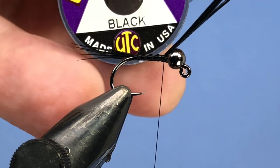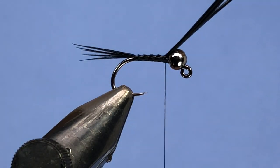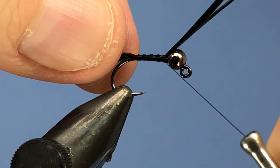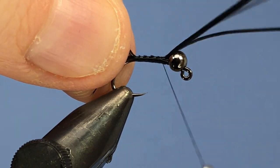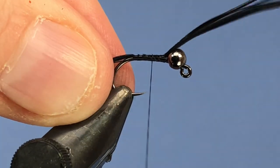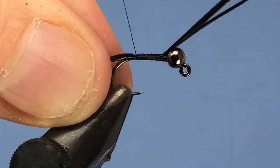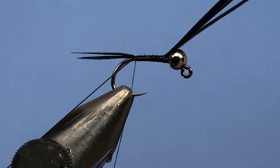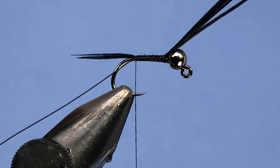Next we're going to take a little bit of small black ultra wire — just a short length, about three or four inches. We'll tie that in along the hook shank on the side, using touching wraps down into where we tied in the tail. You should be able to get three or four flies out of that three or four inch length of wire.